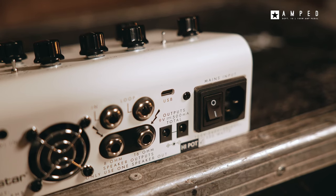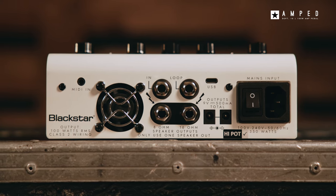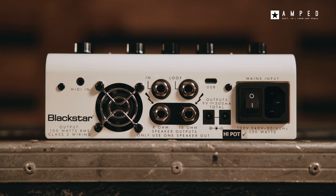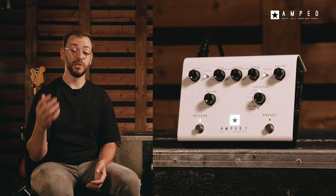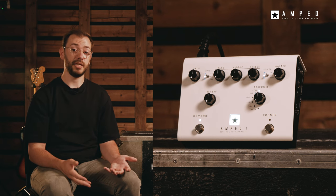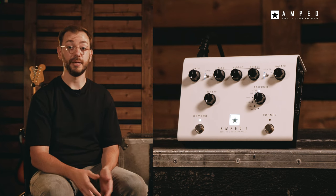Amped One has universal voltage input, meaning your rig can now travel the world with you, giving you zero compromises of your tone wherever you are. Amped One always delivers what you need, no matter whether you're recording, playing on a silent stage, or rehearsing and gigging and really need to move some air. Amped One has you covered.